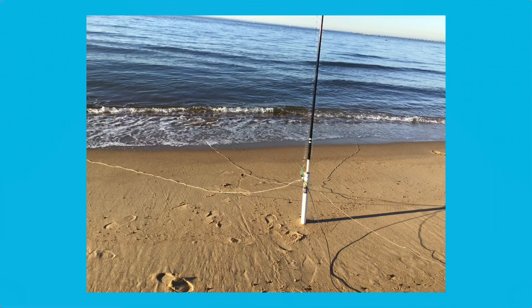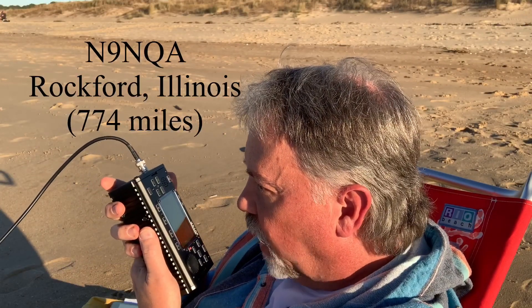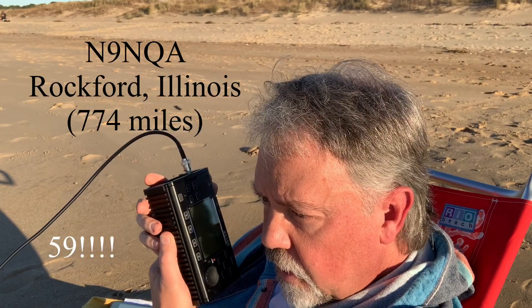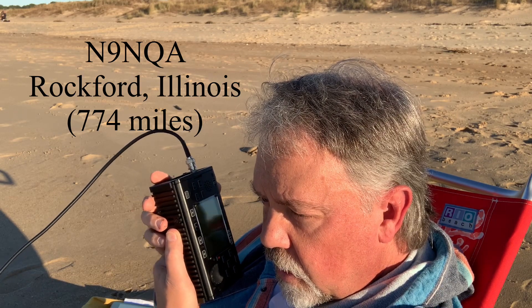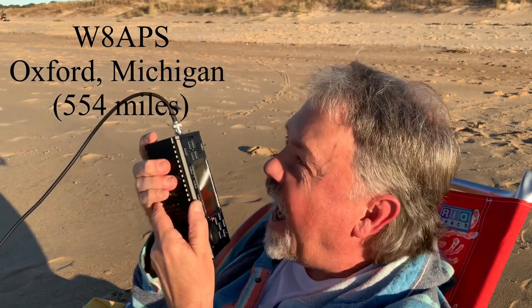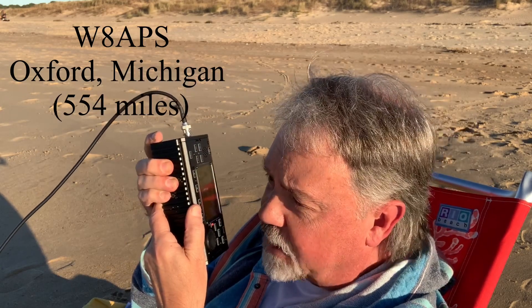I wasn't happy with those signal reports, so I moved the antenna closer to the water and got the counterpoise wires directly into the water — and it really picked up. The next station reported me as 5-9 on the beach at Virginia Beach, Virginia, on 5 watts QRP, saying I sounded great. I had a Slinky, a child's Slinky, on a telescopic fiberglass pole. I think it's the four counterpoises directly in the Atlantic Ocean — what we call the saltwater amplifier — that's doing the trick.